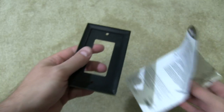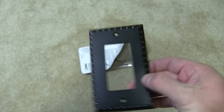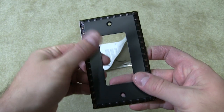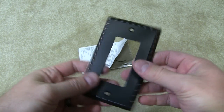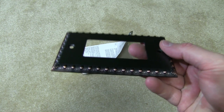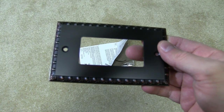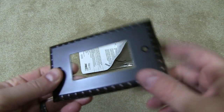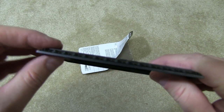The switch cover itself — you can hear my ring tapping it — it's made of metal. It's not that cheap plastic like you usually get. Standard houses have the white or off-white colored switch covers made out of plastic, and they crack when you take them off the first time usually.